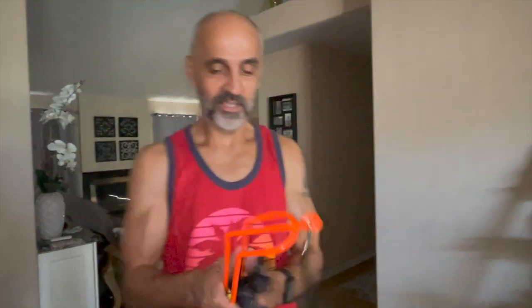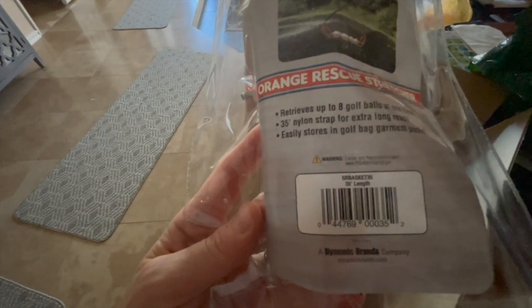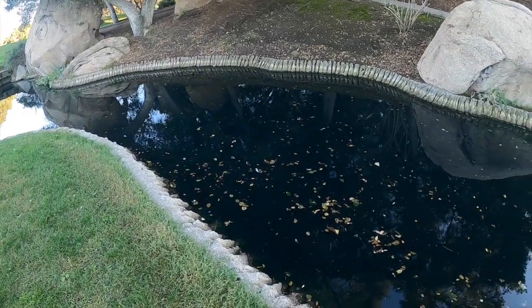I'm sending back the handle — that's all I was able to retrieve. Okay, all right. I'm going to get my backpack and we will go test it. Orange Rescue Stretcher retrieves up to eight golf balls at one time. Okay, so this water is so dark.